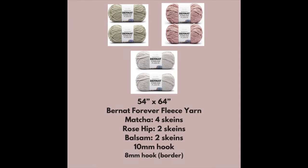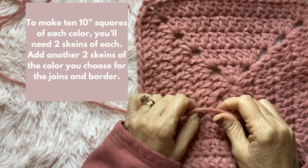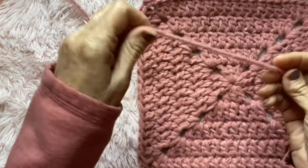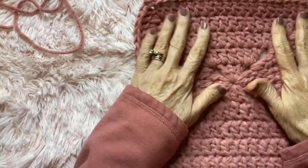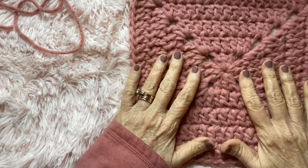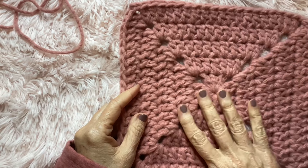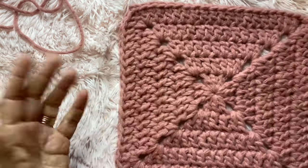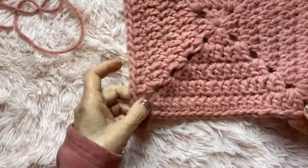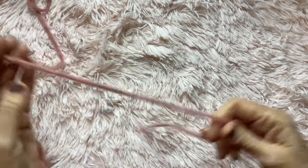Let's make a chunky flat granny square. This is really easy. I'm making it with Bernat Forever Fleece super bulky six-weight yarn — I find this to be the softest and easiest to work with in the super bulky weight. This is the color rose hip. It's going to be part of a blanket. This is a 10-inch square made with five rounds, and it doesn't leave any big holes in the corners.